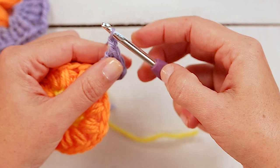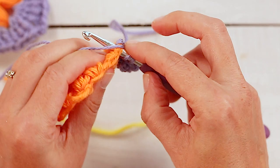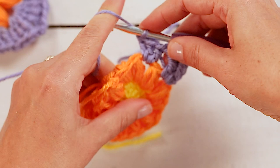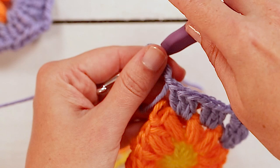To continue we'll chain one and then double crochet three times into this next chain one space — yarn over, insert your hook, pull through, yarn over, pull through, yarn over, pull through two. So we'll make three double crochets in that chain one space, then we'll chain one and make three double crochets in this next chain one space. The patterns for all these projects are in the links below. So now we have half a corner and two double crochet clusters.